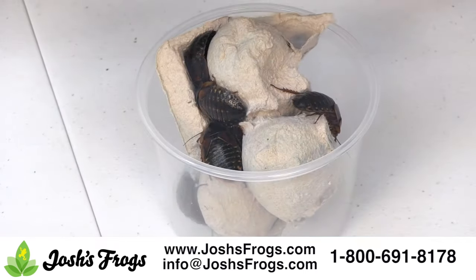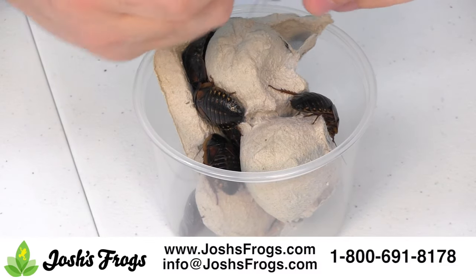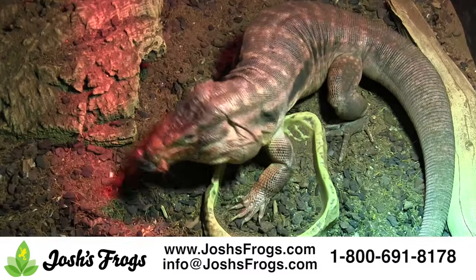Three-quarter to one inch dubia roaches are great for larger reptiles, such as adult bearded dragons, blue-tongued skinks, dwarf monitors, Chinese water dragons, and other critters that appreciate large, meaty insect prey.